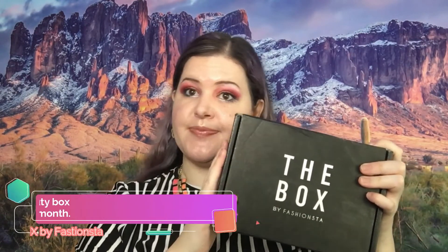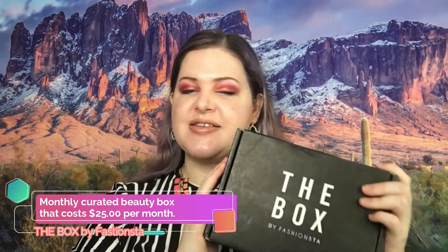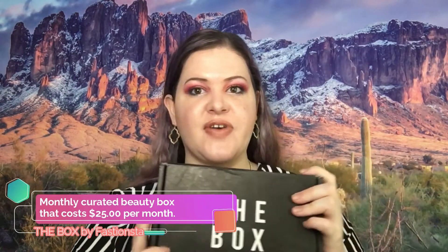Welcome back to my channel. Today we are unboxing the box by Fashionista. I'm not a hundred percent sure what month this is because I haven't gotten one in a while and it showed up, so we will see when I open it. This is a box that costs $25 a month. It is curated, and yes, let's go ahead and open it.